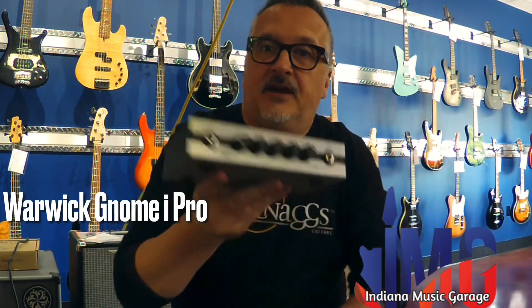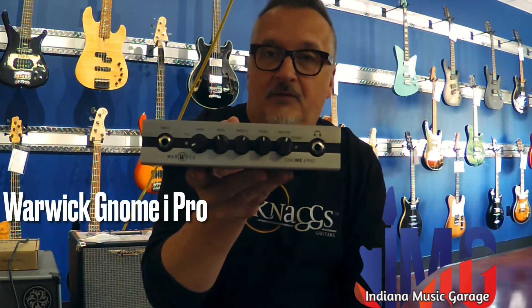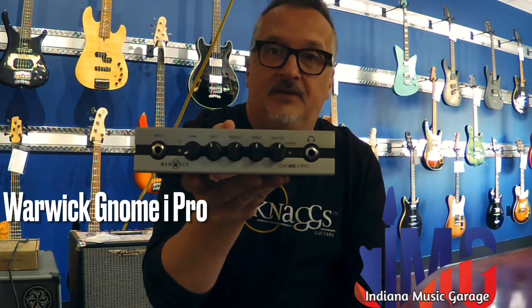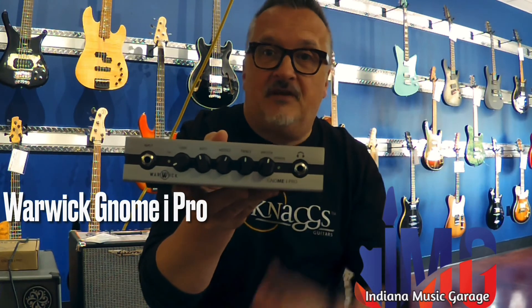You're going to be seeing this little guy — we're going to be using this in some future bass videos. The thing sounds killer. We have it running through a Blackstar 212 4-ohm cab and it just slays. And again, this thing weighs a couple pounds. Come in and check it out for yourself. All right, see you.